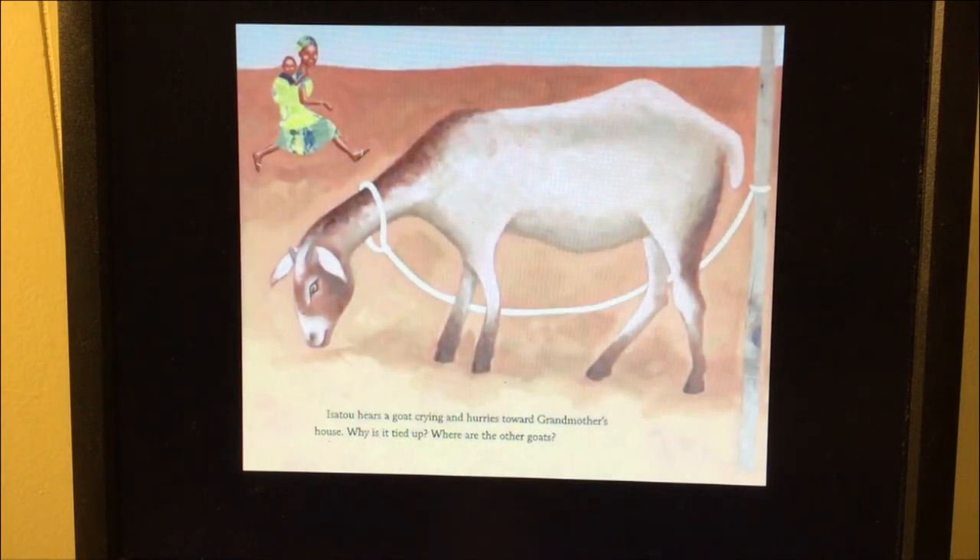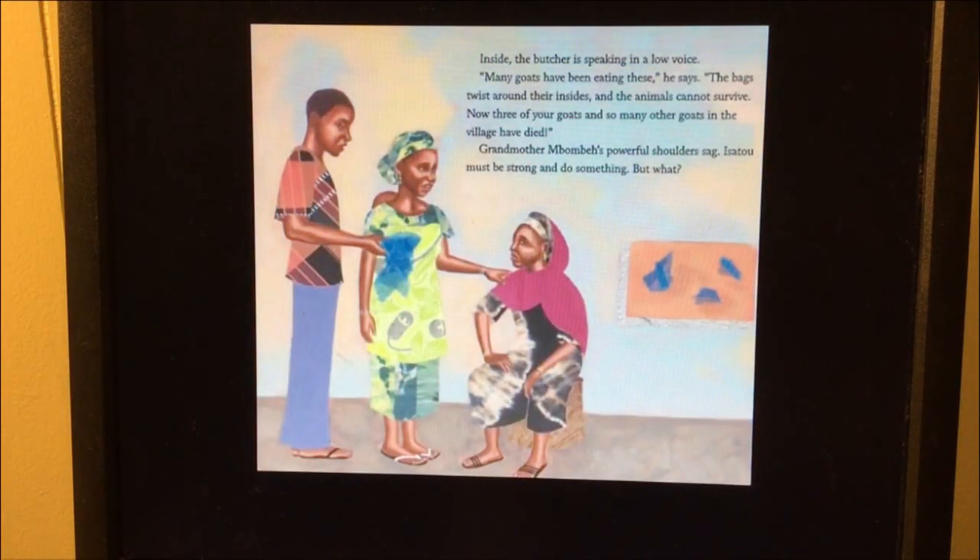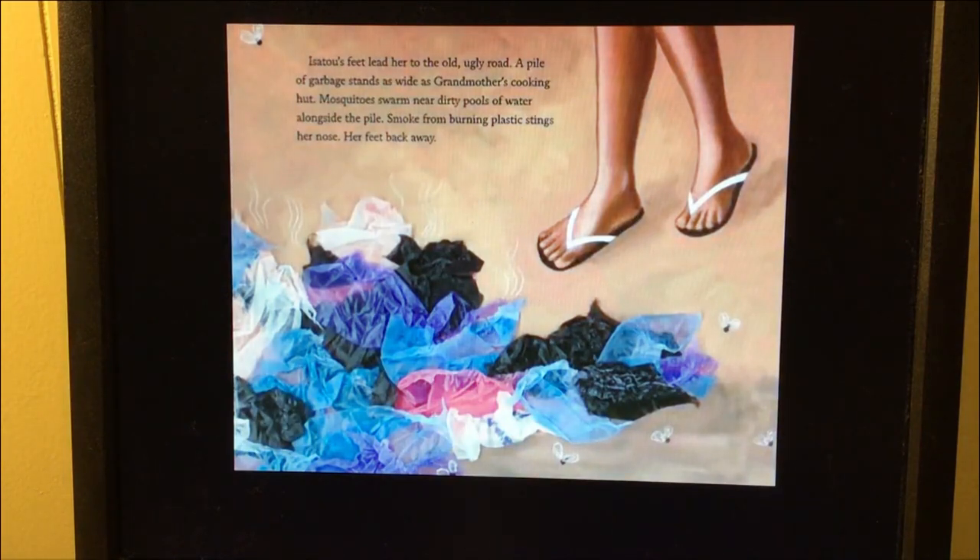Isoto hears a goat crying and hurries toward Grandmother's house. 'Why is it tied up? Where are the other goats?' Inside, the butcher is speaking in a low voice. 'Many goats have been eating these,' he says. 'The bags twist around their insides and the animals cannot survive. Now three of your goats and so many other goats in the village have died.' Grandmother Wambe's powerful shoulders sag. Isoto must be strong and do something. Her feet lead her to the old ugly road — a pile of garbage as wide as Grandmother's cooking hut. Mosquitoes swarm near dirty pools of water alongside the pile. Smoke from burning plastic stings her nose.